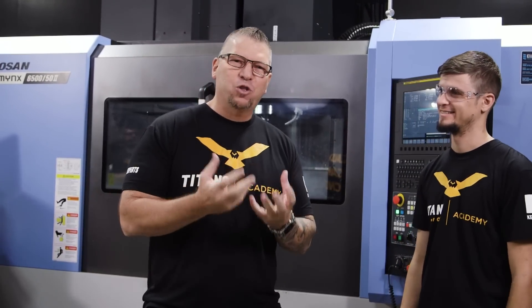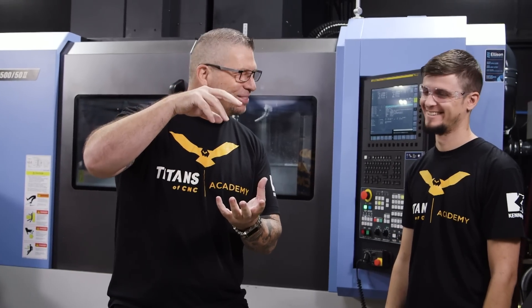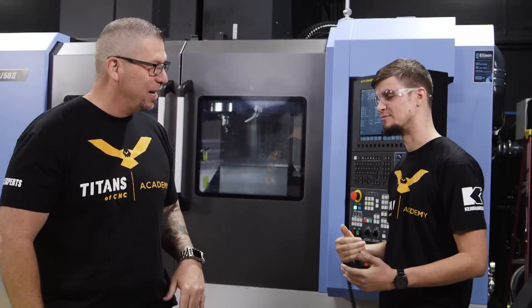My boy Stuart — how's it going? You ready to get after it, man? Cut some chips? Yeah, chips that clang — clang, clang, like money. Like money. You ready to make some big cuts? Big chips. Usually I talk a little bit before we get into the machining, but I'm actually excited right now.